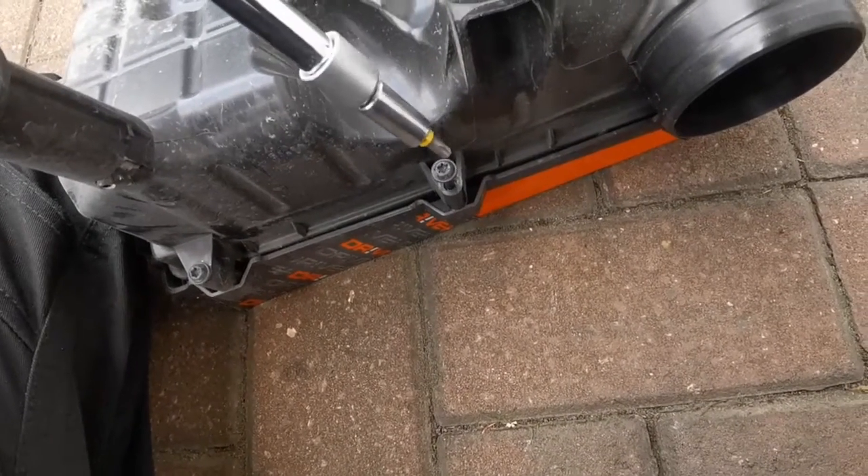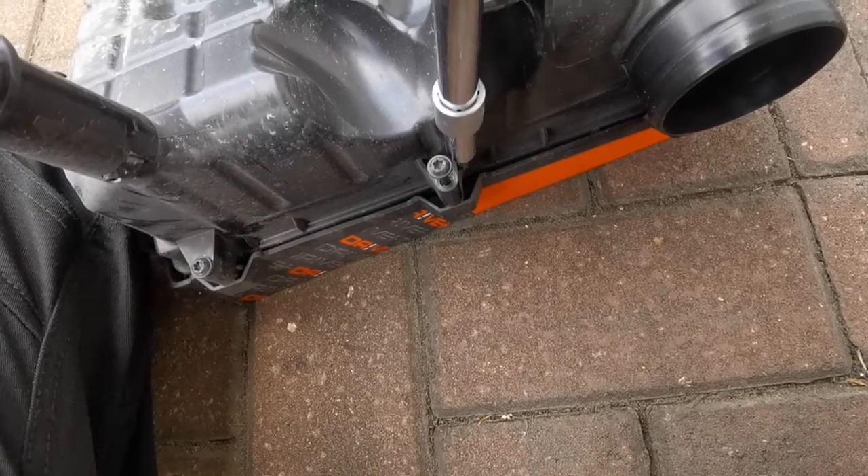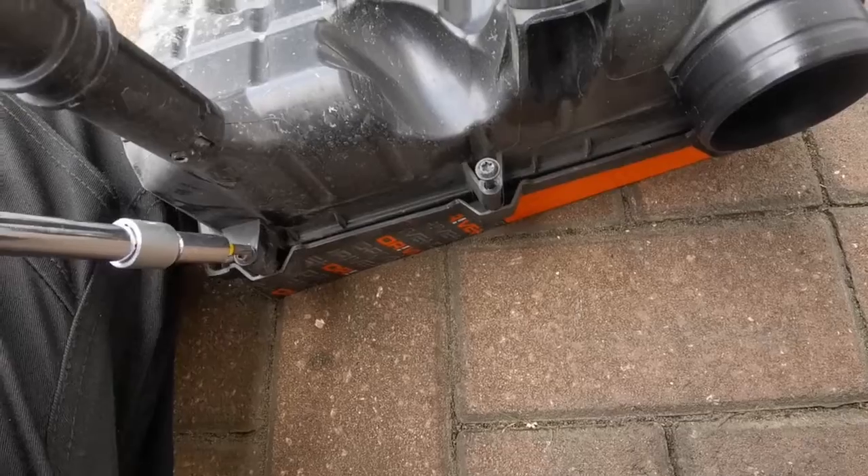You don't need to pull the screws out all the way. They get to a point where the bolt stays captive within the bottom part of the plastic piece — you'll start to feel it when it gets a little bit tighter.